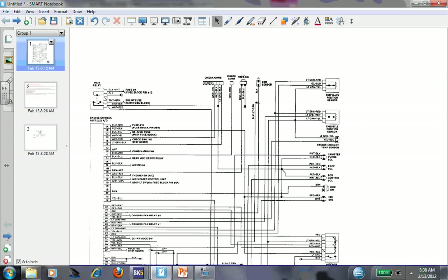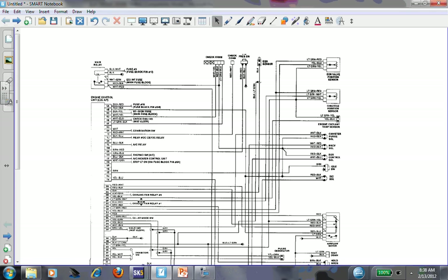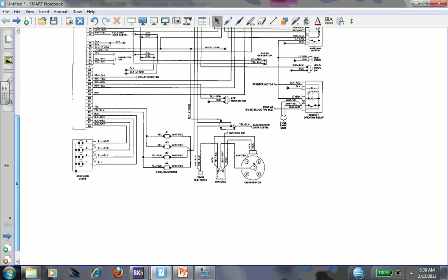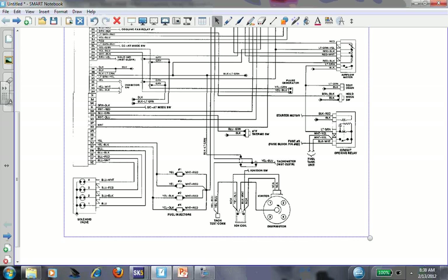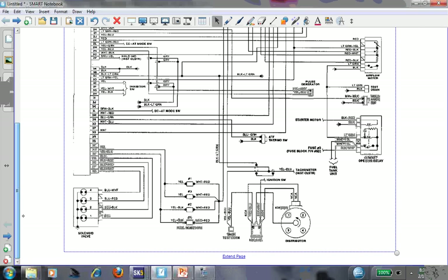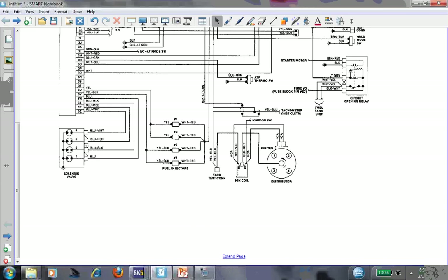Let's look at the wiring diagram - this diagram is pretty much horrible from a standpoint of information. If you look at the diagram, we have an ignition coil and a distributor, but nowhere in this picture are they showing the igniter or the module, or how it functions. It's probably one of the worst diagrams you could deal with when dealing with an ignition system, as far as operation - how do I test this thing?